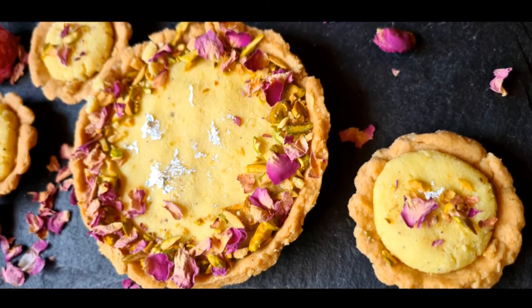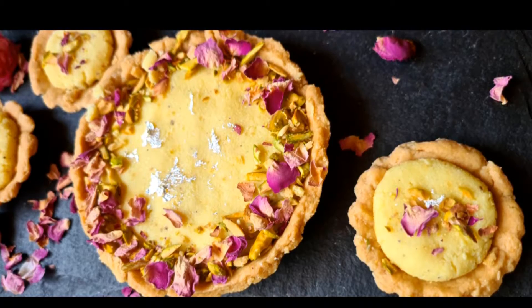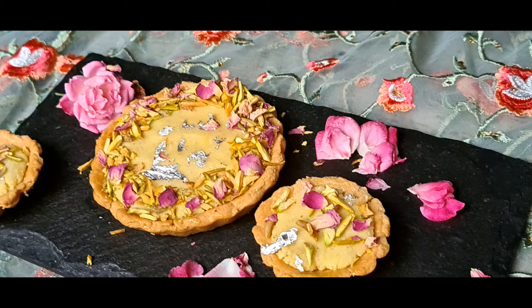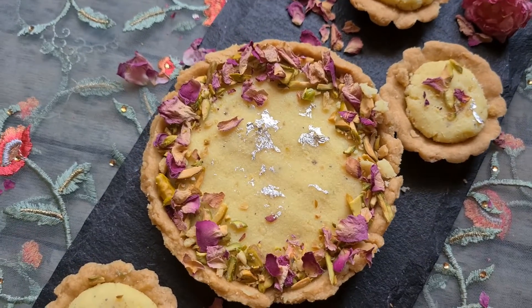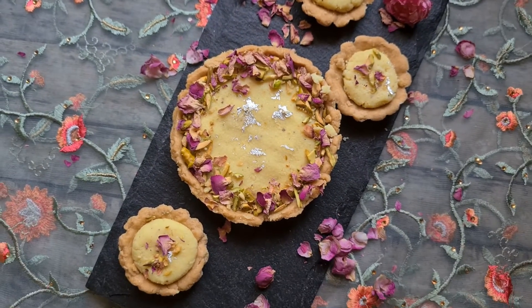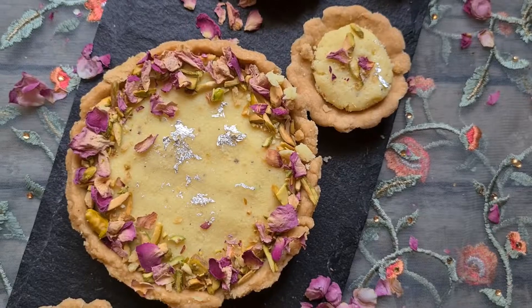Hello friends, welcome to my channel. Today I am going to share a special fusion recipe with you — Gujia Mawa Tart. Compared to your traditional Gujia, this is baked, lesser calories, healthy, and made with whole wheat flour and unrefined sugar.